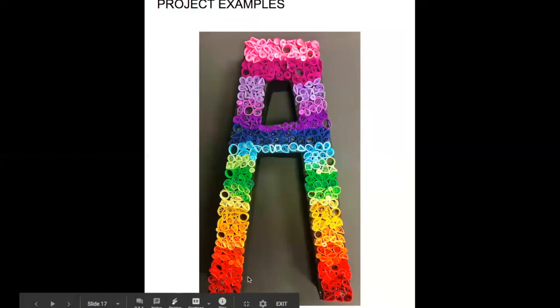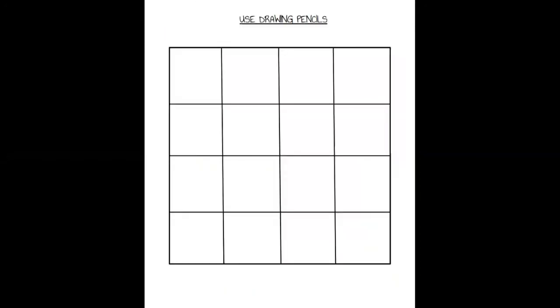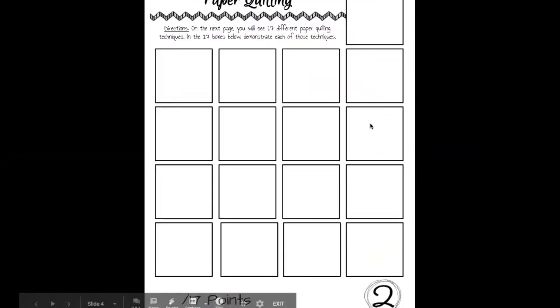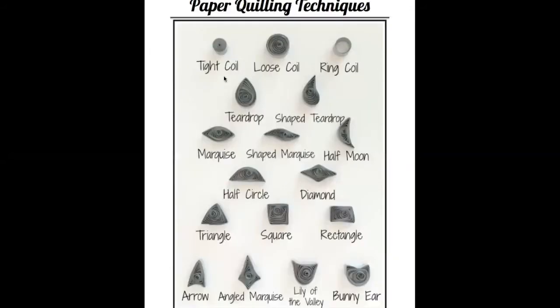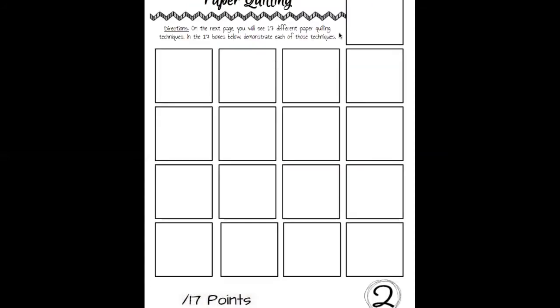The first thing you need to do is practice your paper quilling techniques, and then come up with the design for your project. We're going to start on page two today, which has 17 different paper quilling techniques. In the 17 boxes below, you need to demonstrate each of those techniques — you'll see each technique listed and you have to recreate each one in the boxes below. I'm going to demonstrate that for you right now.